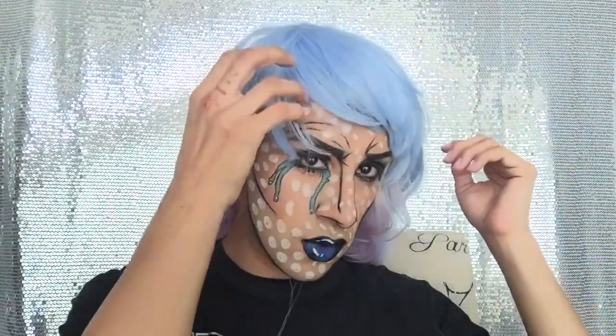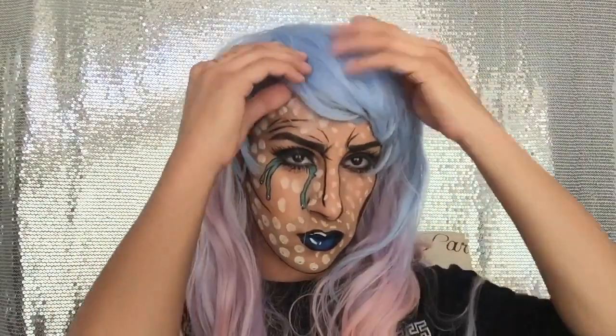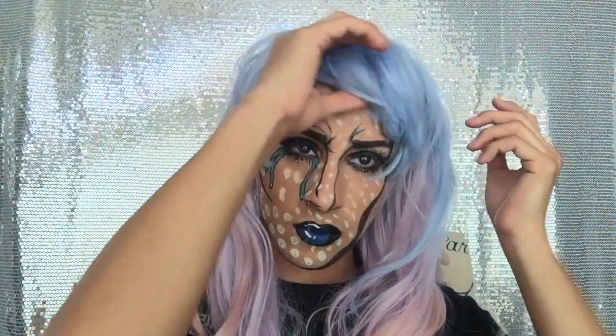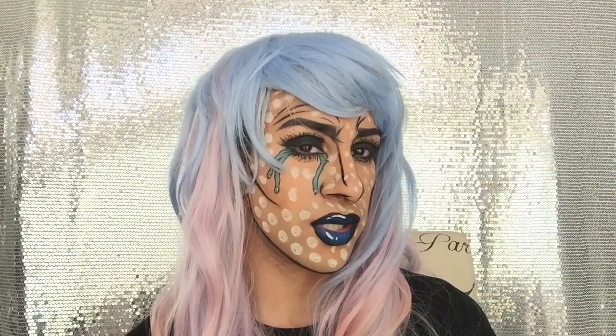So there we go, this look is complete. Now I'm just going to go ahead and drop it into the wig. This is the comic look for you guys — it's more of a sad, crying, comic book look. And of course I do have to stay at this angle. I hope you guys really, really enjoy this. Thank you guys so, so much for watching.